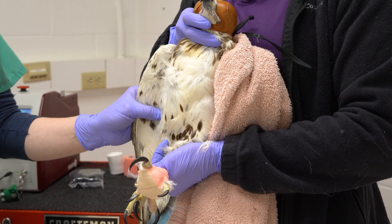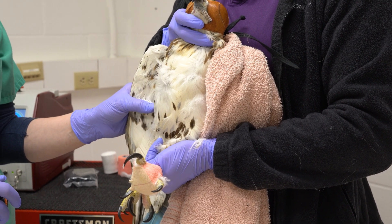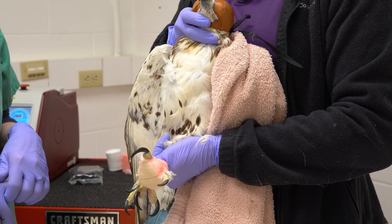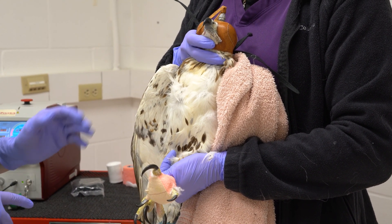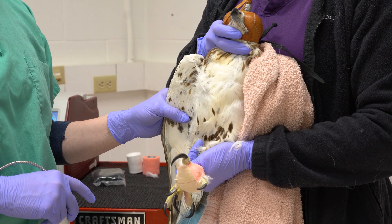Along with passive range of motion, cryotherapy, and bandaging, photobiomodulation can also assist in the healing process. For the purposes of this video, we will imagine that this area of the wing is devoid of feathers like the barred owl seen previously. Laser is a commonly used therapy in exotic or non-traditional animals, but the dose is varied.